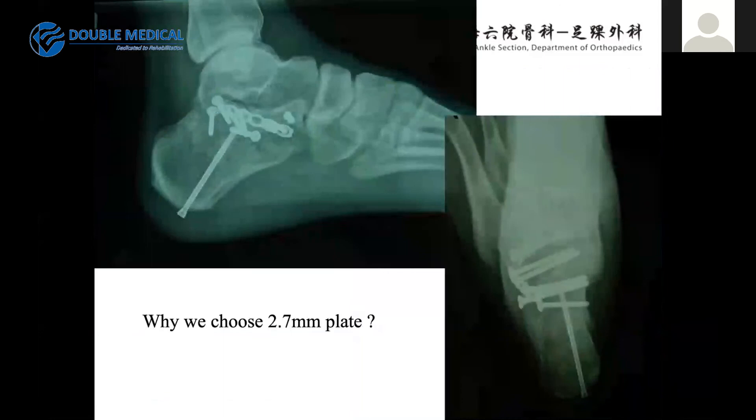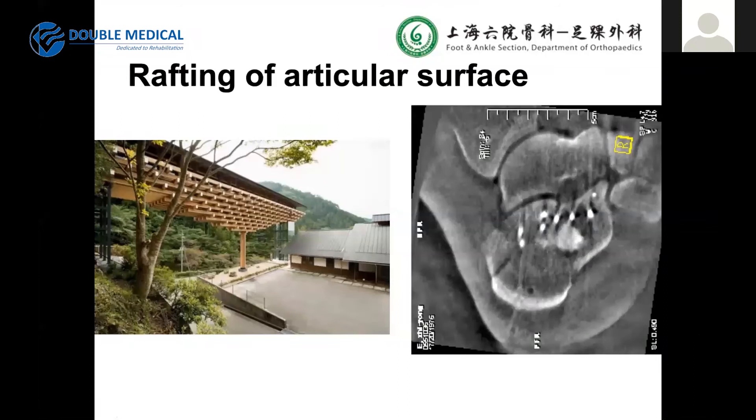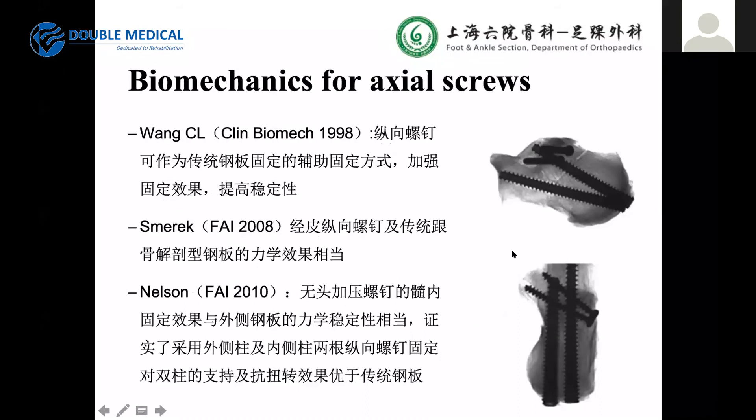Why did we choose 2.7mm plates? Ten years ago we did not have other options, but we found these were suitable for the articular surface using a lofting technique. We also used 4.5mm axial screws for the medial and lateral columns. Lofting of the articular surface is very important for stability. A paper by Merkur also published experience with axial views. Many papers discuss the biomechanics — axial screws are very important for stable alignment.